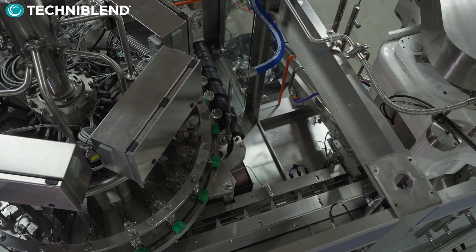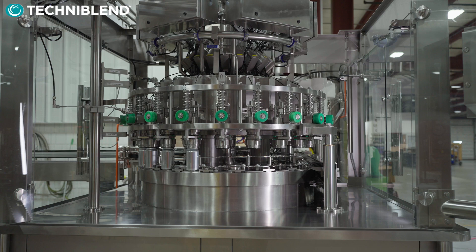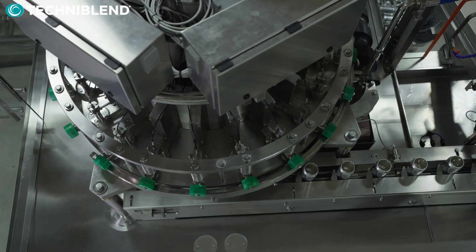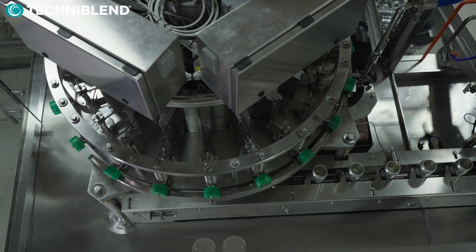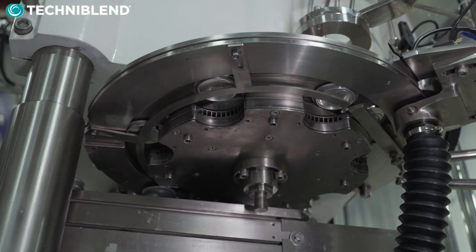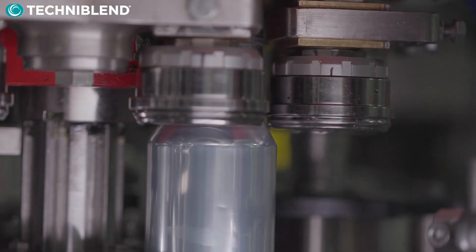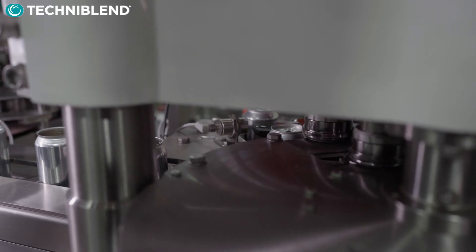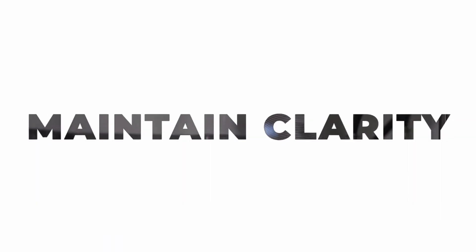Rotary fillers have consistent and continuous operation and handling of the product and the container. While it's in the filler, it's consistently being moved between the filling valve to the transfer table and then into the seamer. There's no stopping, no accumulation, so you have less chance for higher DO pickup, less chance for product sitting out in the open to the atmosphere, and more chance of your product maintaining its clarity and its initial form rather than getting contaminated.